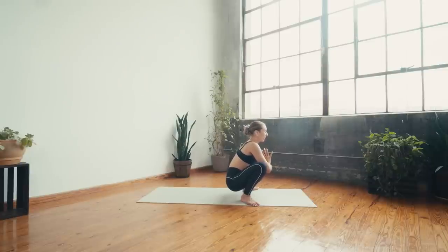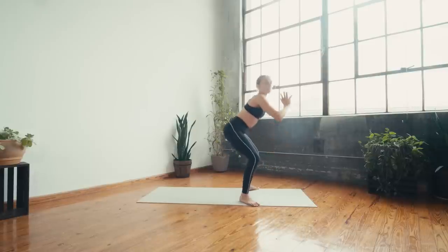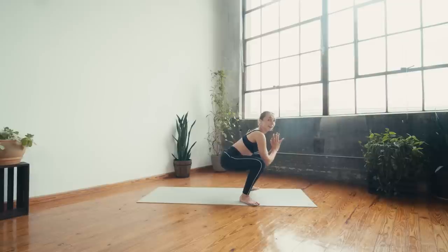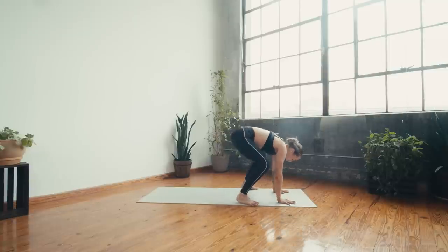Deep breath in, deep breath out. From here we're going to stand all the way up and come back to malasana — lift for two, squat for two, nice and low. If you need a regular squat because of the knees, that's totally okay — you can parallel the feet or walk them wider. Down and up — four more, hold it low: four, three, two, one. Hold it low for crow pose — plant the hands, walk the feet in together and shift forward so you can take the triceps and the knees together.